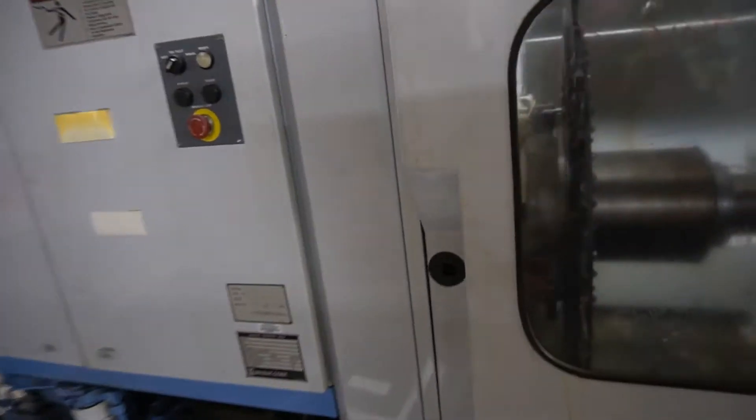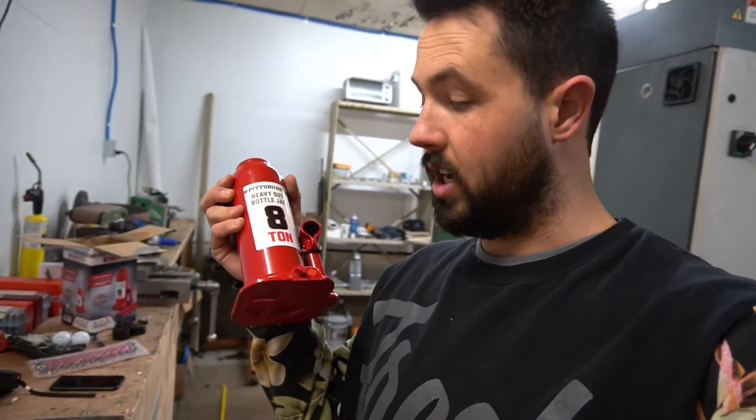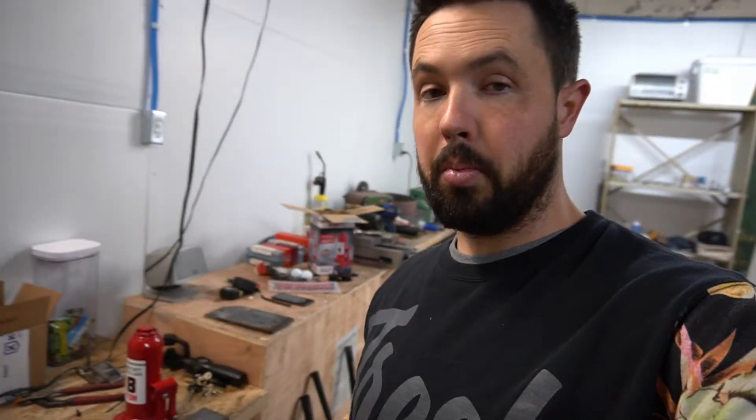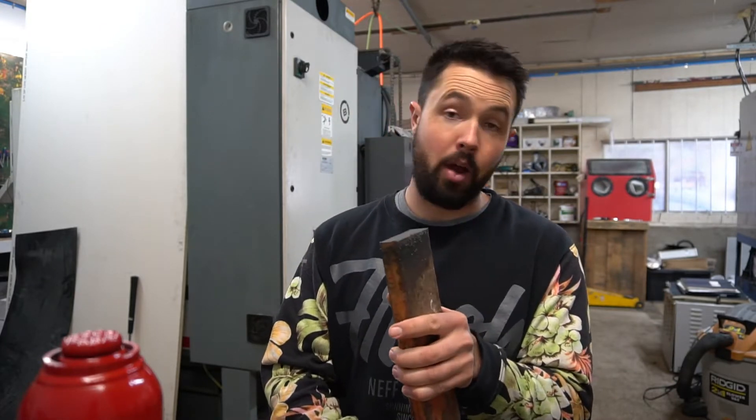This Mazak weighs approximately 15,800 pounds according to the nameplate. So I've gone to Harbor Freight and bought a couple of these eight-ton heavy-duty bottle jacks. We're going to see if we can make a toe jack capable of lifting the Mazak so we can get the machine skates under it. I have some thick steel acquired from a plow we had on our property, and also some thicker bar stock that I'm going to weld up.